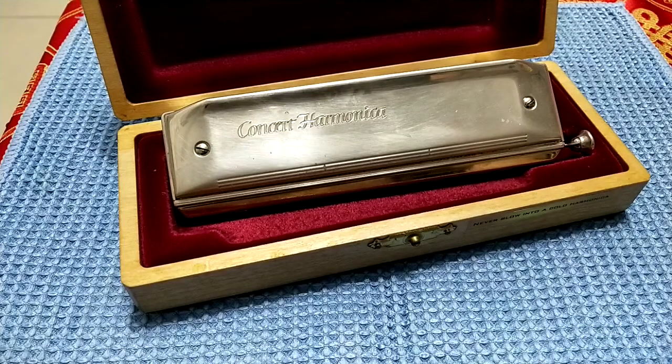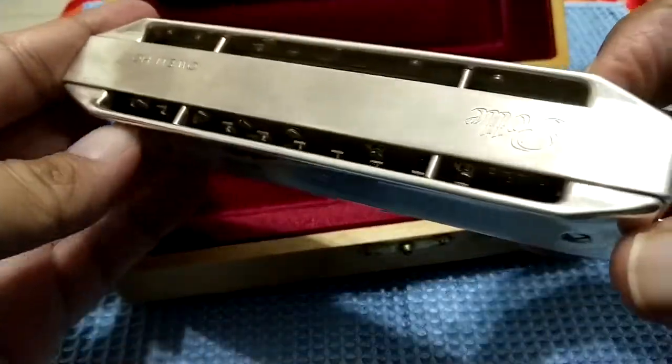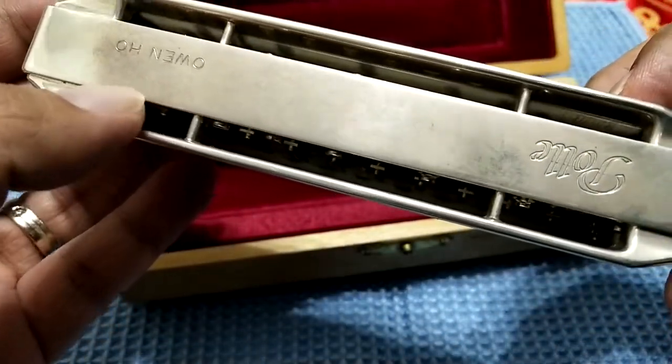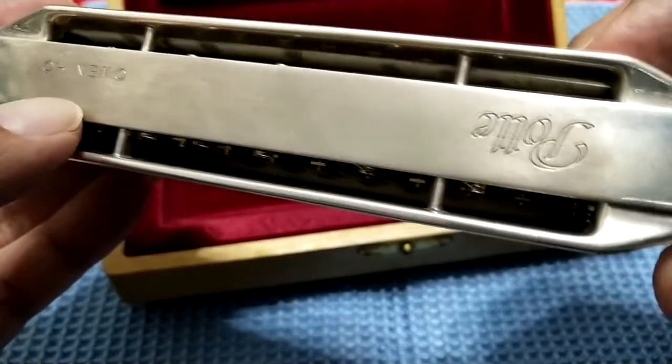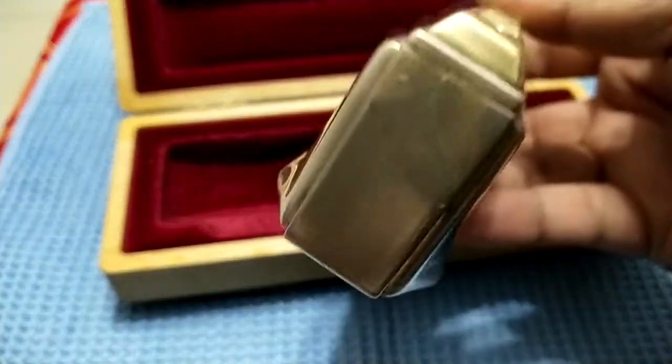Right in front of you, this is the top harmonica in the world — the Polé Concert harmonica. This is the silver model, and a silver harmonica also needs some maintenance. After you have played for a while, or several months, the silver gets oxidized. You will have a little bit of dust and stain on the body itself.